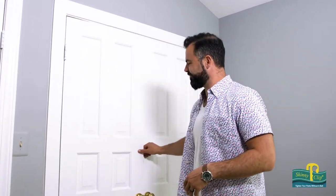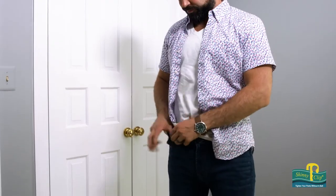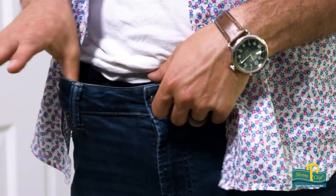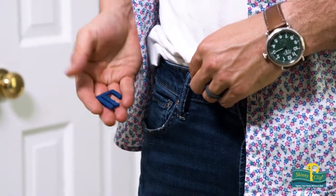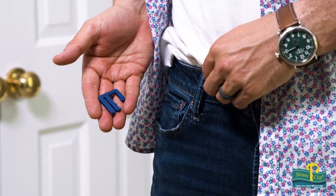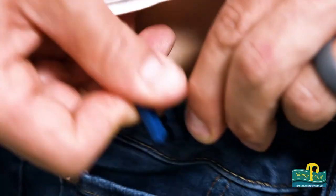Skinny Clip was born out of necessity. The inventor of this brilliant accessory hated wearing belts, but still needed something to hold his pants up. Denim and other fabric notoriously stretch throughout the day, so if you're wearing jeans, you need something to hold them up. And if you don't like belts, you've got a problem.